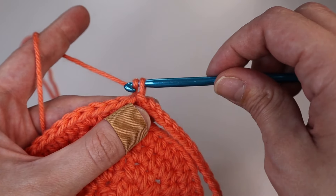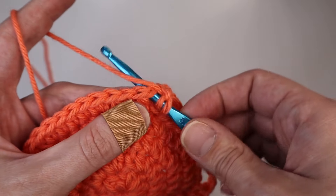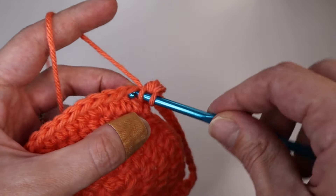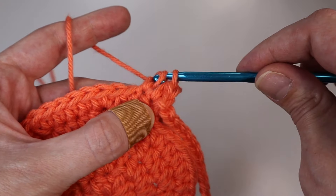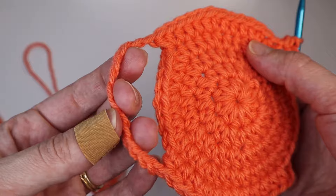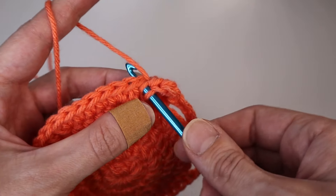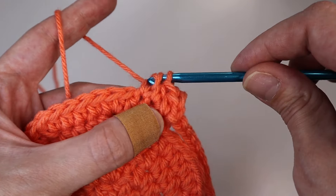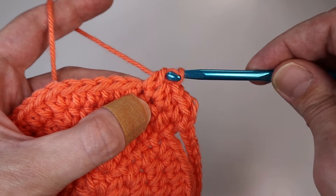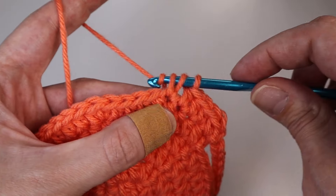For the next round, chain up one — that does not count as a stitch. For this round, insert one half double crochet into each of the stitches all the way around — into each of the half double crochets and into each of the chains as well. This round is repetitive so I'll do most of it off screen, but insert one HDC into each. You will have the same stitch count as the previous round.